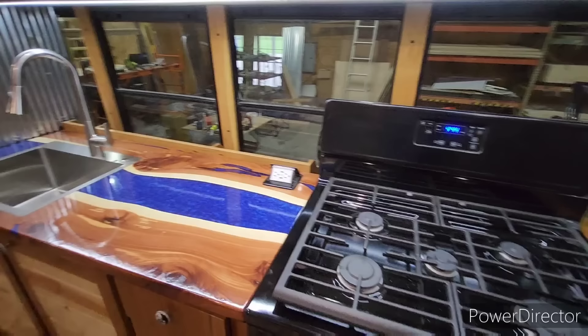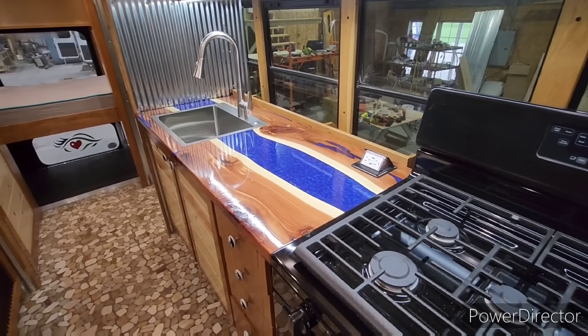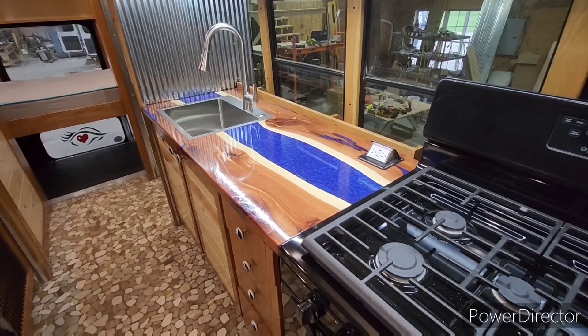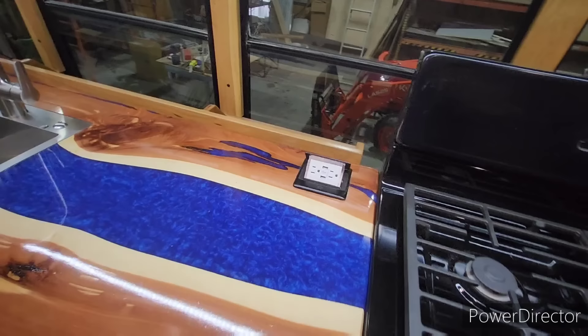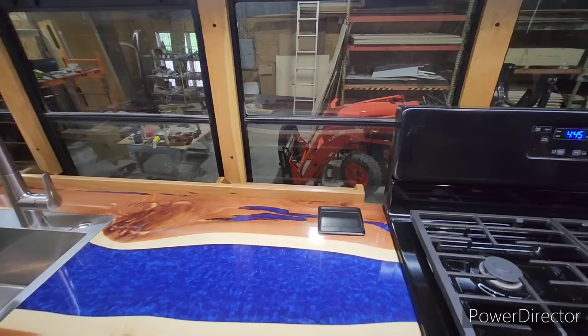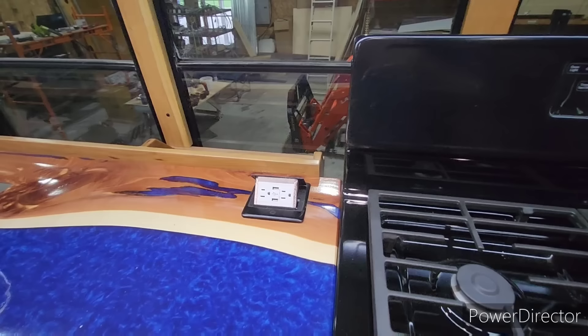She originally wanted all of the epoxy countertops done in purple, but then thought it might clash with the outside, so she wanted it to look more like a flowing water river style. We did the metallic blue. With not having walls to put plug-ins in, we added them into the countertop — when you're not using them they're down and out of the way, and they pop up. That one's got dual USB as well.